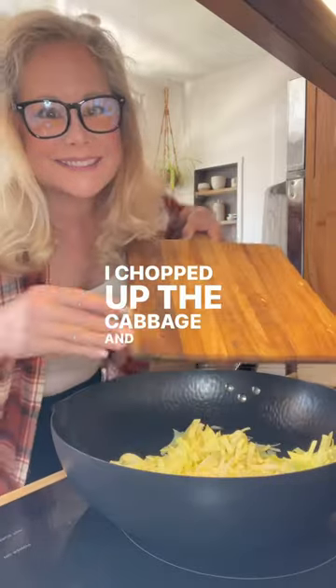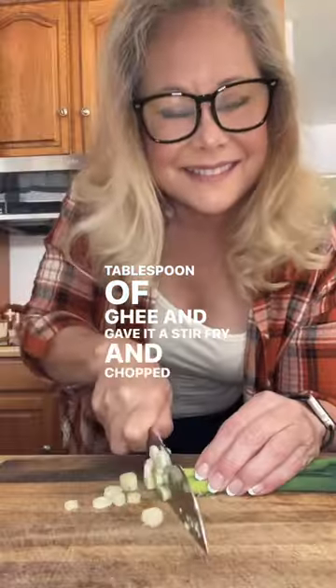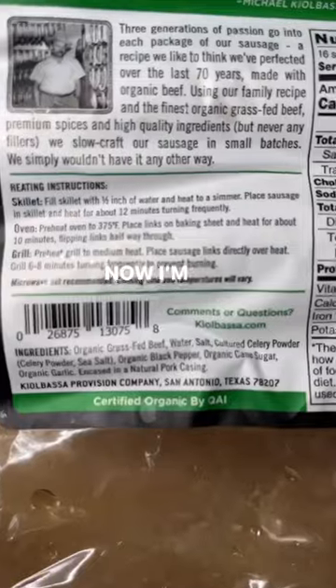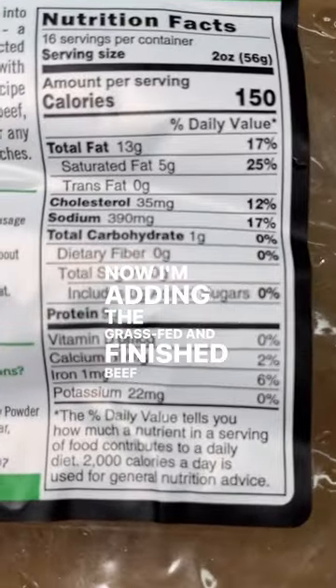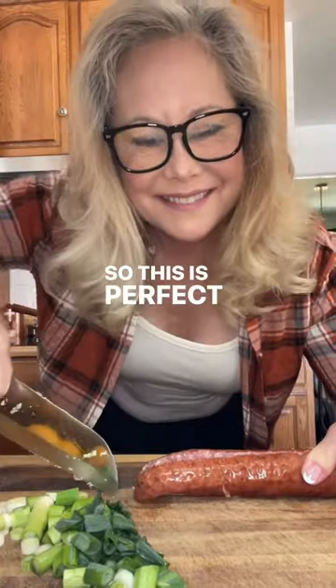I chopped up the cabbage and added it to a wok with 1 tablespoon of ghee and gave it a stir-fry, and chopped up my green onions. Now I'm adding the grass-fed and finished beef sausage — it has no nitrates or nitrites, so this is perfect for this meal.